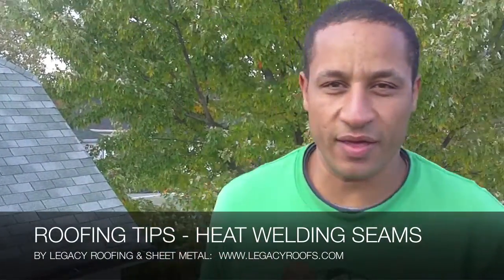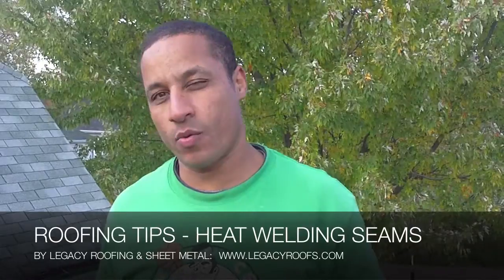We finished installing the cap sheet and what I wanted to show you was a technique that we used to heat weld the seams. Because this is residential, like I've talked before, we don't use hot asphalt, we don't use torches, but what we want to do is heat weld the seams of the cap sheet — basically to melt the asphalt at the bottom of the sheet and adhere it to the sheet underneath.